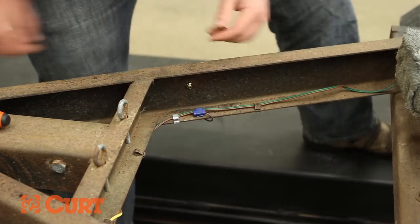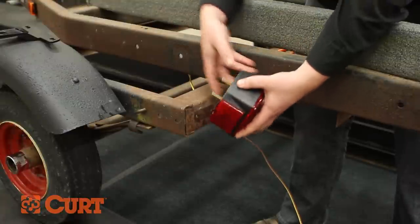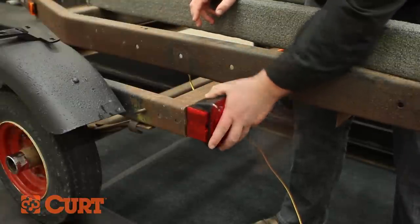On the driver's side, confirm you are installing the driver's side tail light by noticing the clear plastic window on the bottom side, designed to illuminate the license plate.